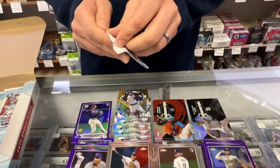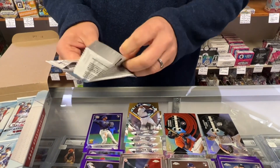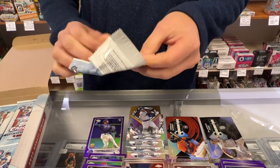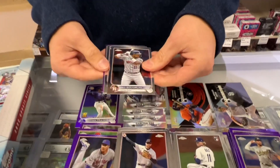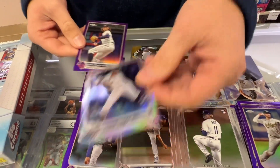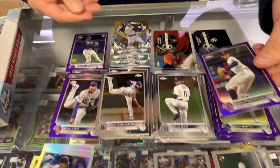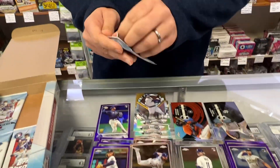We are down to the last five. Just trying to be extra careful with the chrome so we don't get any scratching — we can pull those tens. Mickey Betts silver. Chris Paddock. Four packs left, in the bottom row.